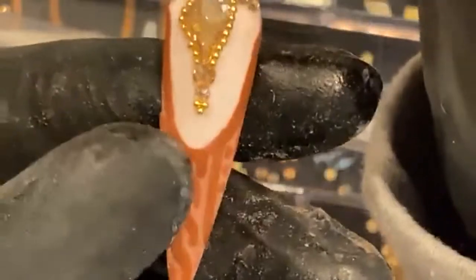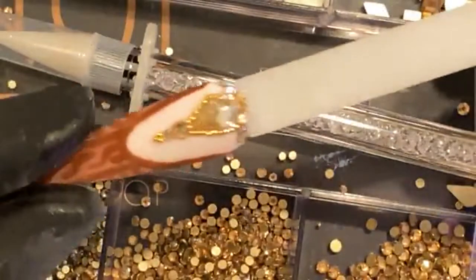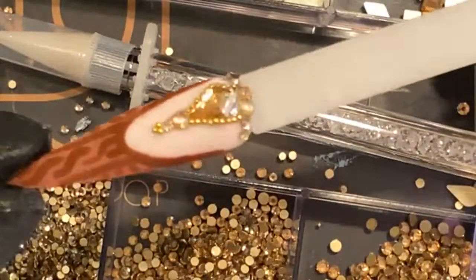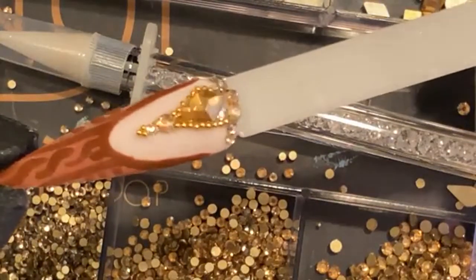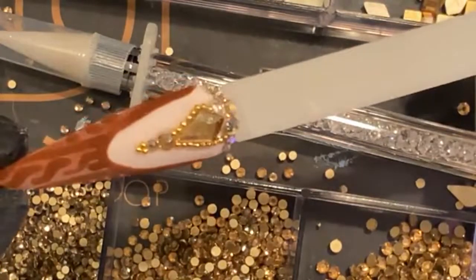There you guys go — a nice fall sweater design with some rhinestone placement. This will be your money nail. They're not Swarovskis, but they're quality. That's pretty much what we did today. I hope you guys enjoyed joining me.